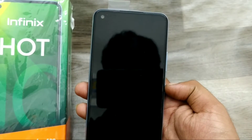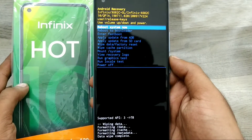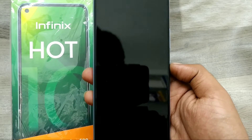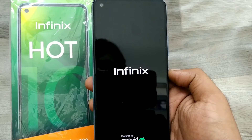Click 'Wipe Data and Factory Reset', select it with the power button, then select 'Factory Data Reset'. You can see the phone is now formatting. Once done on the Infinix Hot 10, click reboot. Your phone is now getting rebooted.